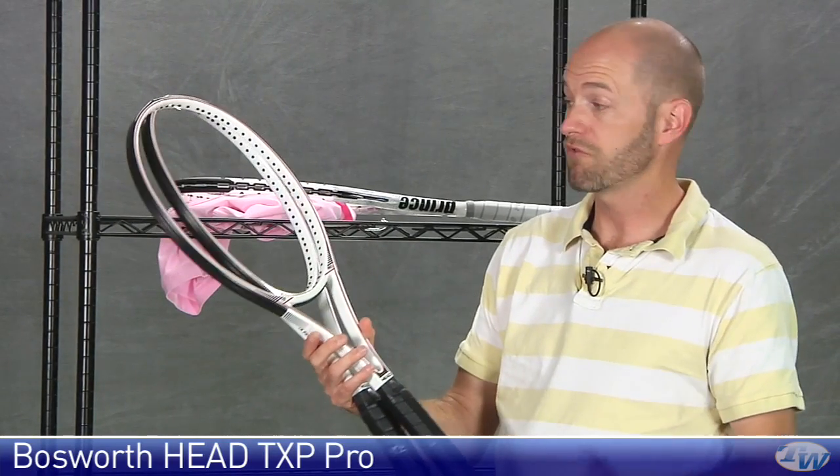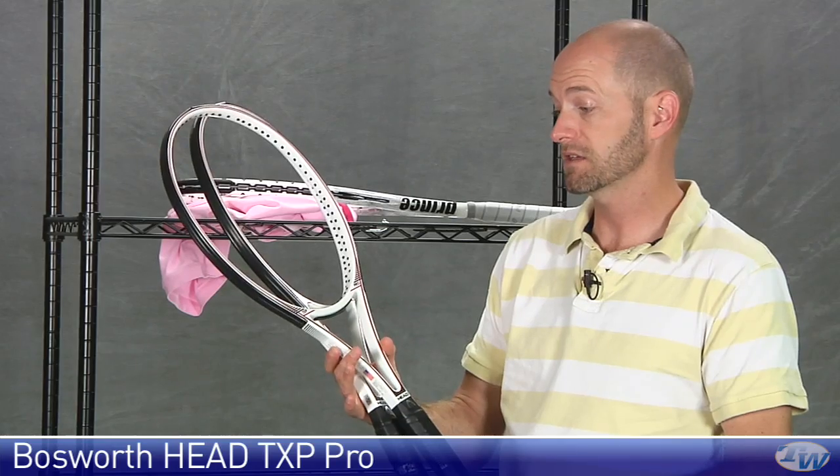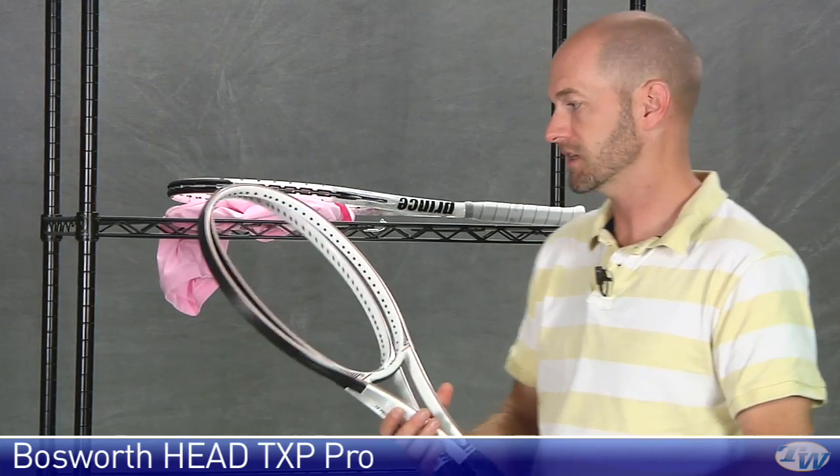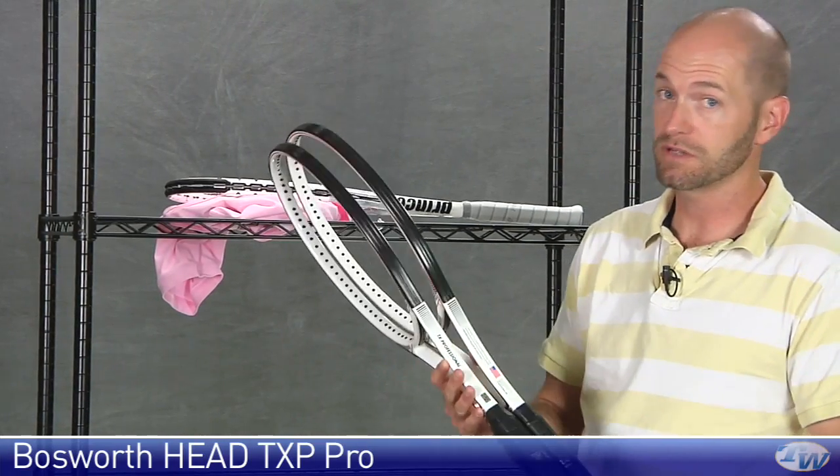These are just rarely seen — I haven't seen two brand new like this since the early 90s. I have an old beat-up one in my Prestige collection and just love hitting it. Great stick right there. And we only have two, so get these while you can.